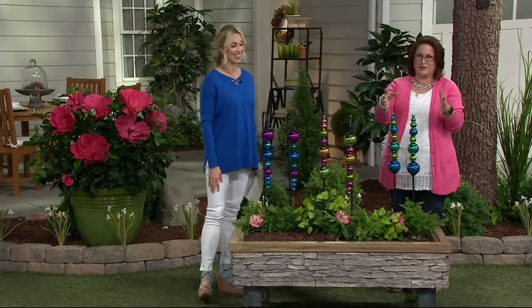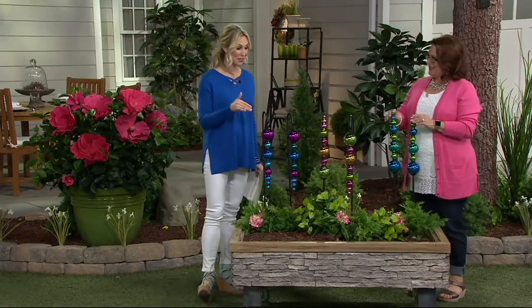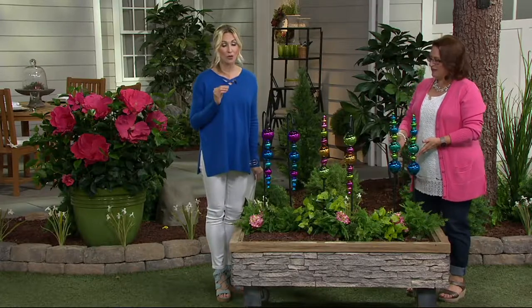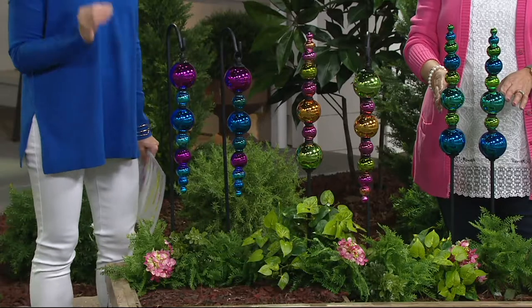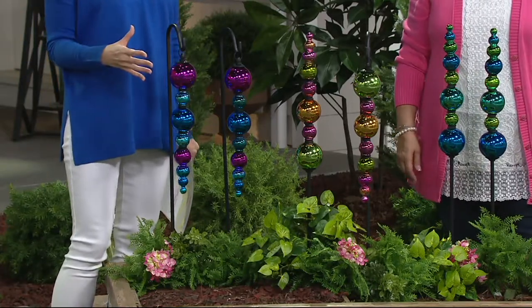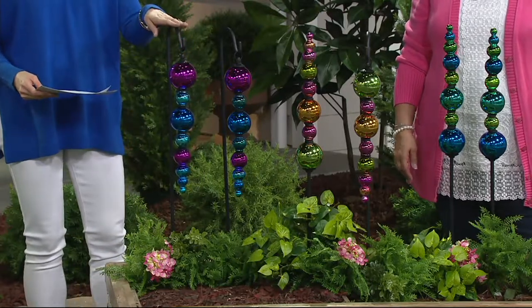They want you to experience that same joy, so it's a really great relationship and a great value. I can't get over this particular value at a clearance price. You're getting a set of two for $16.97 — that's about $8 each.